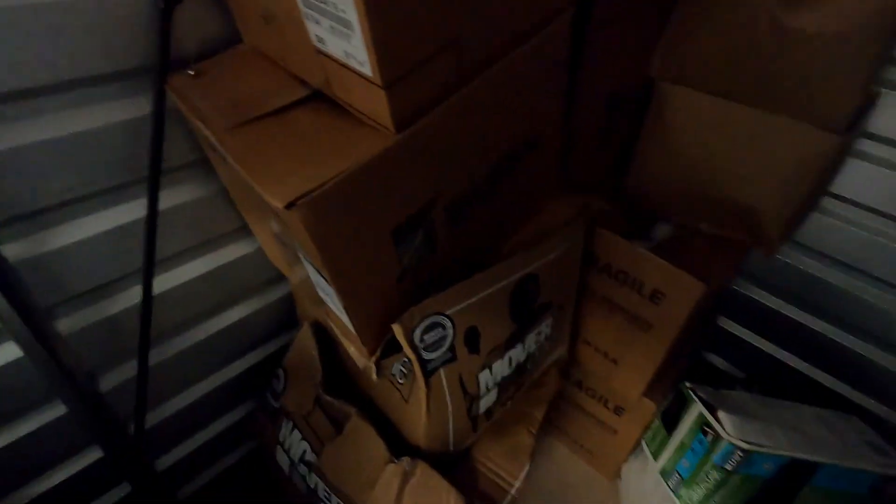The total cost was $240 for this unit. Hopefully we can make that back with this stuff. So the bag is ready and I'm going to start bringing these boxes into the unit.